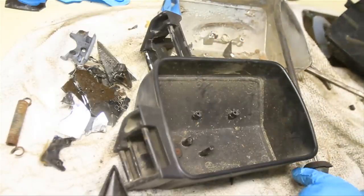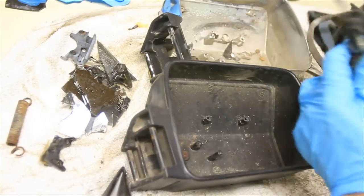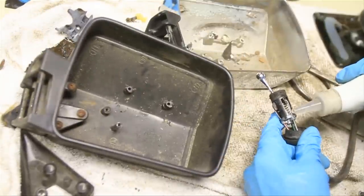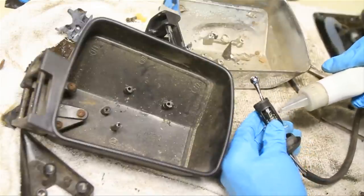It looks like that's going to work. So now what I'm going to do is take this to the sink and wash it up real good. I'm also going to oil this right here — there doesn't seem to be anything wrong with it other than it's just kind of sticky, so I think some oil will help fix that.